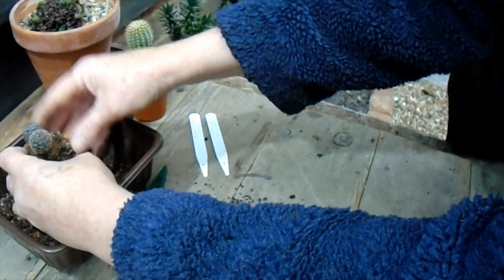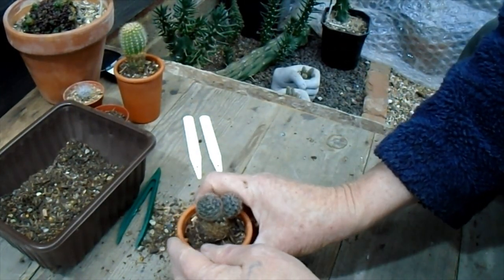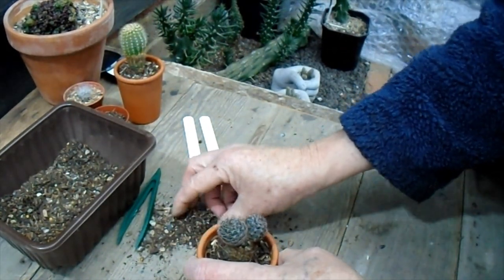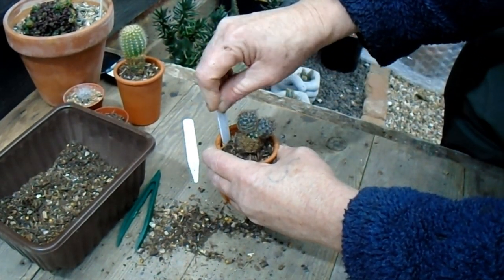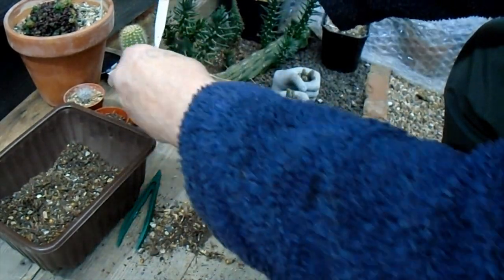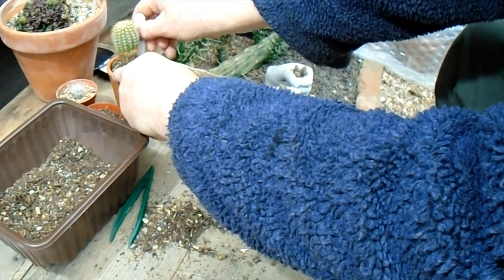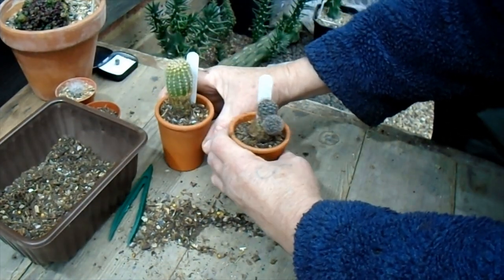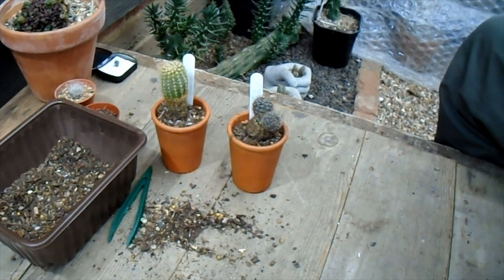There we go — how to pot things up and make a mess at the same time, bargain! I'm going to label both of those just simply 'Angela's Echinopsis' because we don't know what they are. Thank you for watching everyone, see you in the next video.